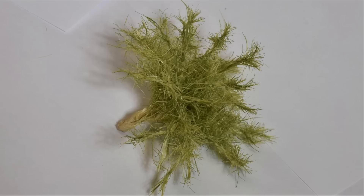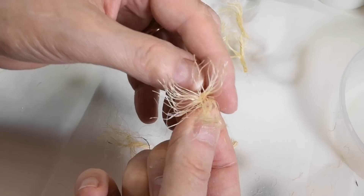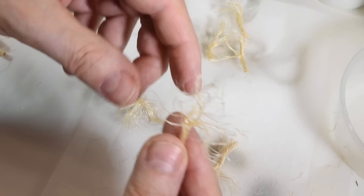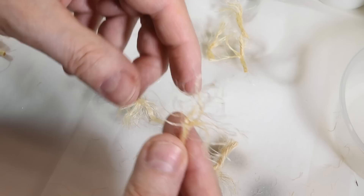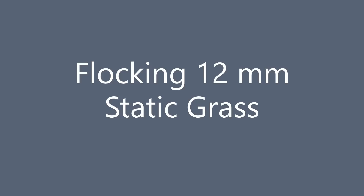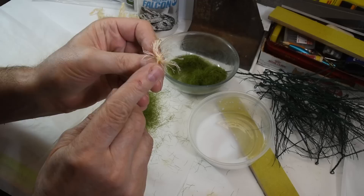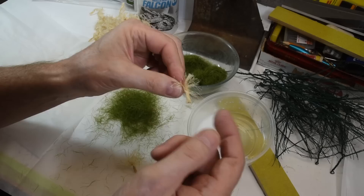Then I'll flock those with static grass again. So these little sisal sections cut, sealed up with a bit of matte medium, dipped previously — and then I just tease these out.